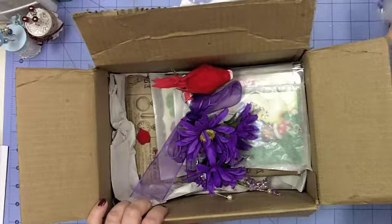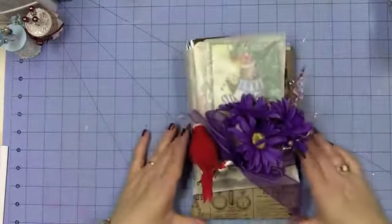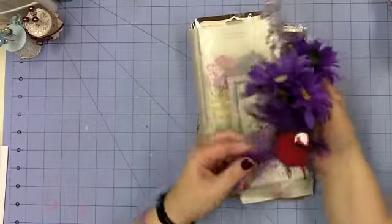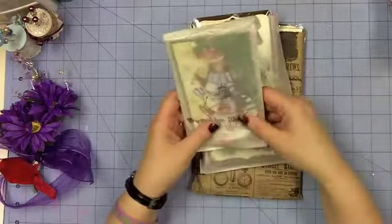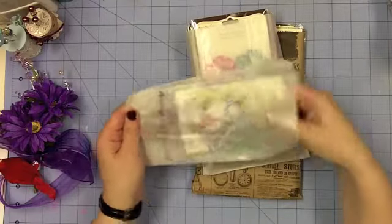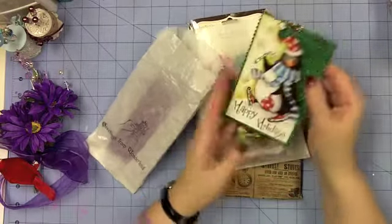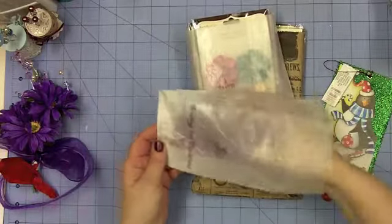I'm going to set the jar aside since that's the main part of the swap and we'll open it last. Everything else is tied together, which is just amazingly above and beyond anything I could have imagined. There's this gorgeous spray — almost like a corsage — with a little red bird on it that has a clip, and gorgeous purple ribbon. Then there are these wax paper bags, so fun. And a really heavy-duty tag from Michael's that says 'Happy Holidays' with a little bell — it could even be a Christmas tree ornament.